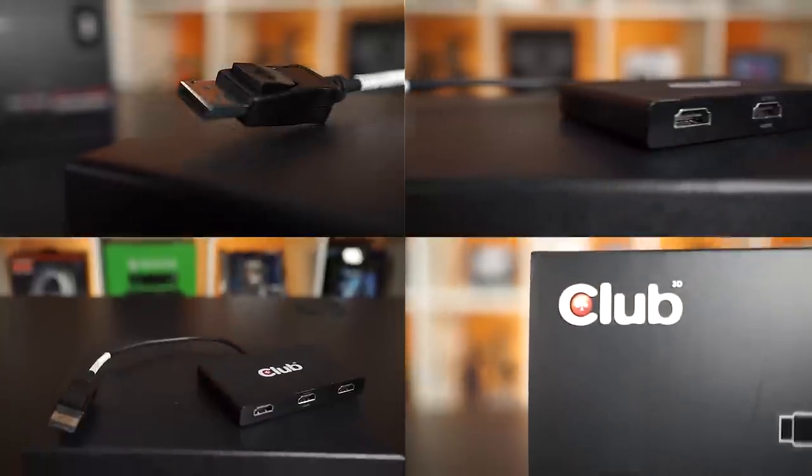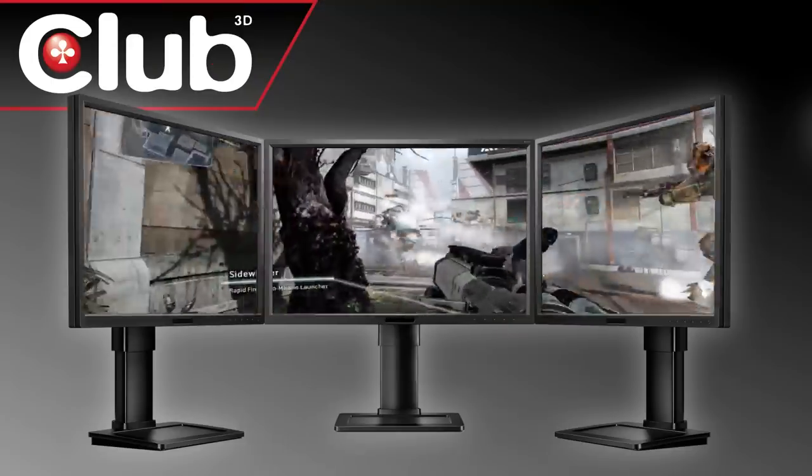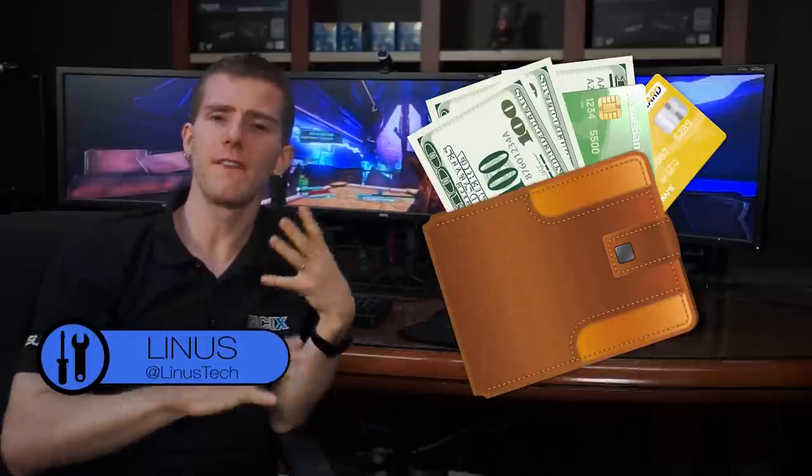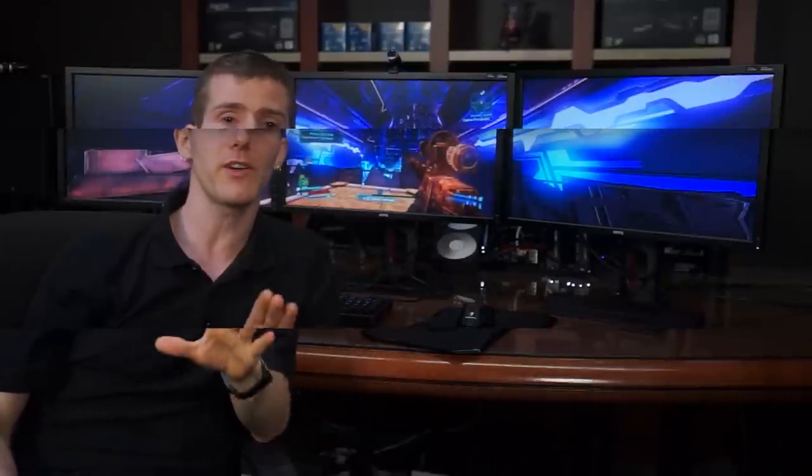Club3D's MST Hub can run three monitors off one DisplayPort — no daisy chaining required. In the past you could expect to spend upwards of $800 in graphics cards on something like a 7990 or a pair of GTX 780s in order to get high quality smooth gameplay out of three monitors, and even then screen tearing could easily ruin your gaming experience.